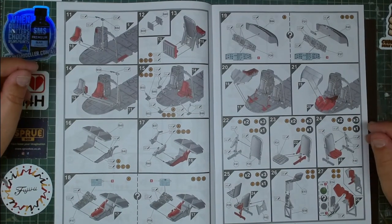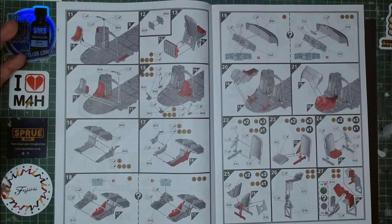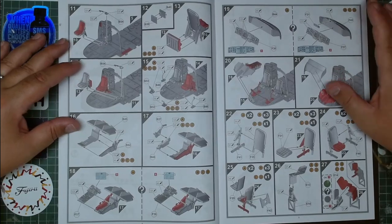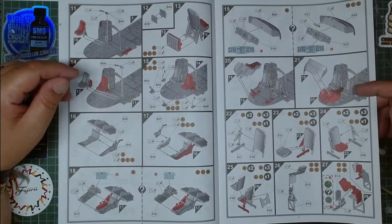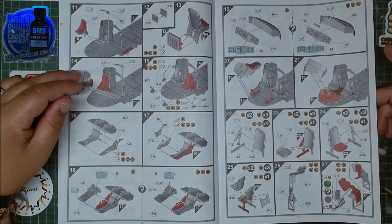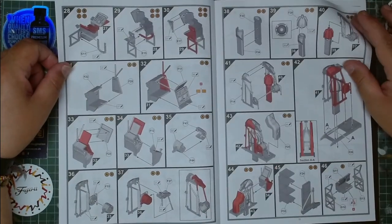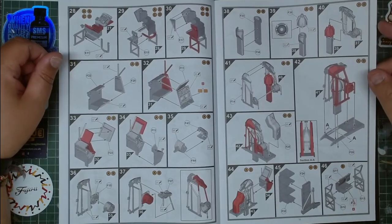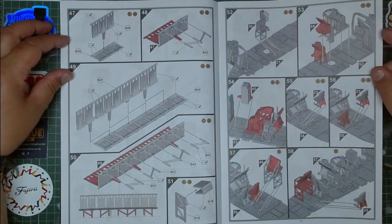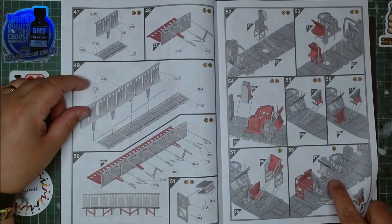You have a very detailed cockpit. You might say why so much detail if it's going to be closed — but as a modeler I always say: I know it's there, and that's my personal satisfaction. I think most of us feel the same — as long as we know the detail is there, it's worth the trouble. You have raised panels for the instrument panels, loads of detail that is absolutely delicious to see. You have the seats and the detail of the station in there.